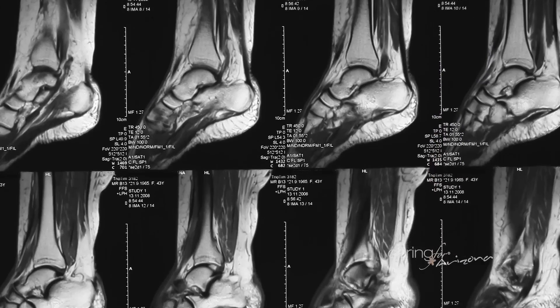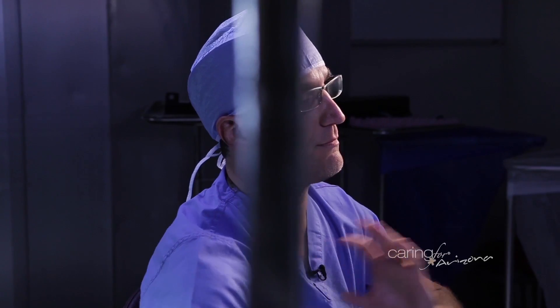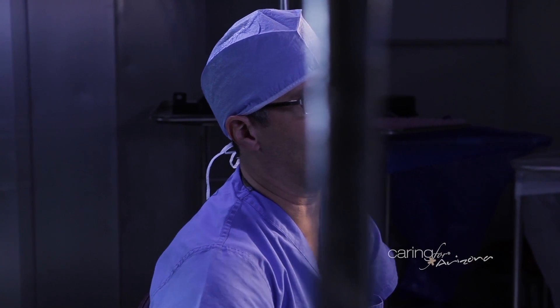Our bones are aligned in a certain way to absorb forces in the most efficient manner, so having something that doesn't integrate well with that can cause a problem. It's not a perfect implant — nothing is perfect — but you still have enough stability to achieve what you need without having something so rigid that it actually causes problems.